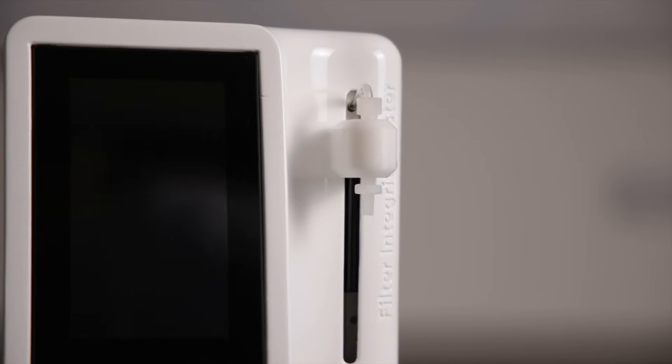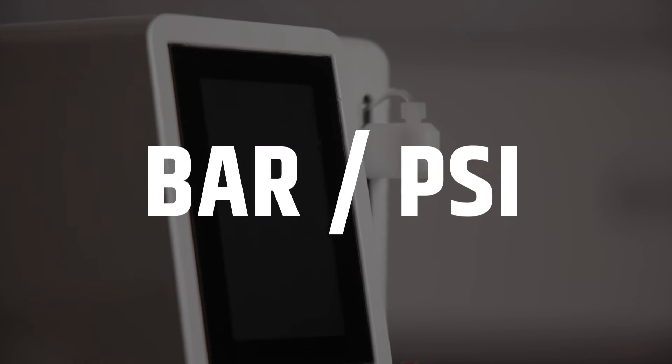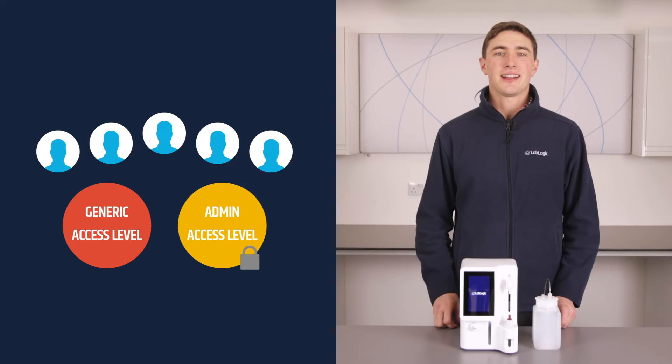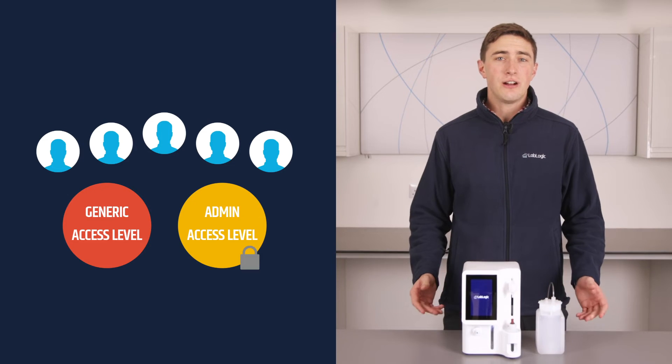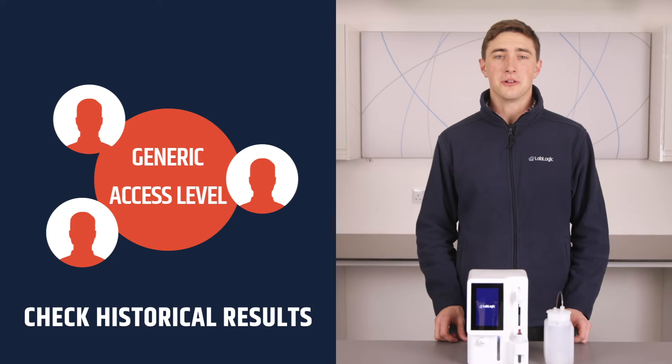The pressure units can be changed between bar or psi depending on which you may use. The unit offers five custom users to set two access levels. The generic user level grants them access to run a test or check the historical results.